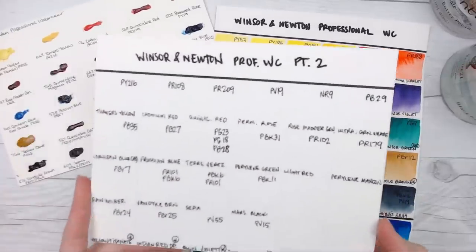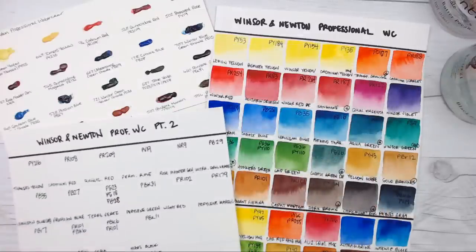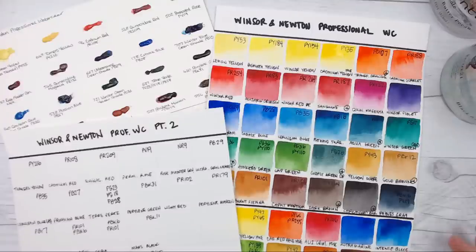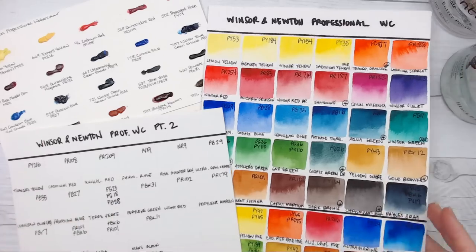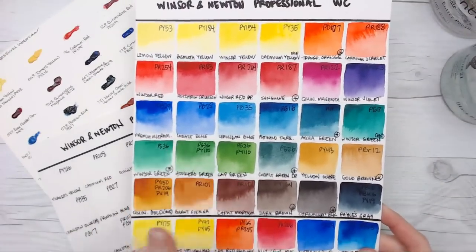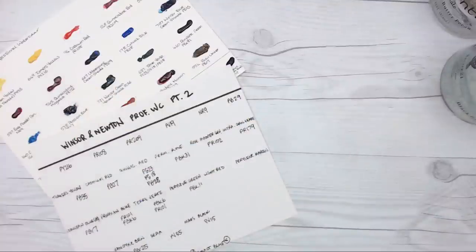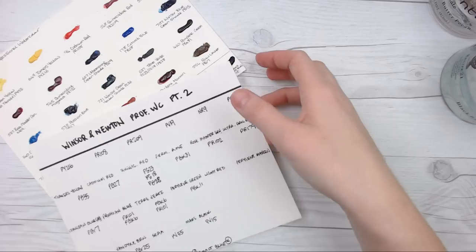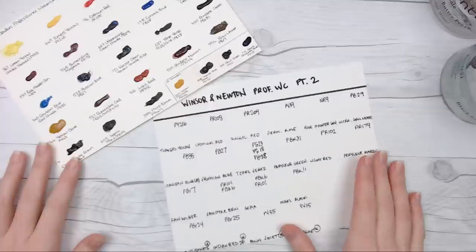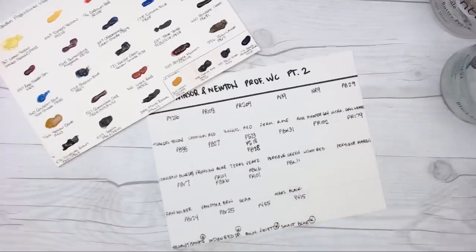We're going to go ahead and swatch out the non-duplicated colors here. Thank you to everyone who voted in the poll I threw up a couple of days ago, who said they just wanted a supplemental video. I'll go ahead and post on Patreon with both scans together so you can see a full range of the colors I have. We're going to end up with around 50 unique colors from their 96-color line, and some of those are limited edition colors that aren't always available.